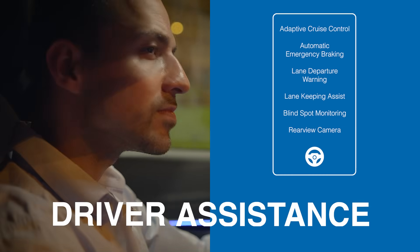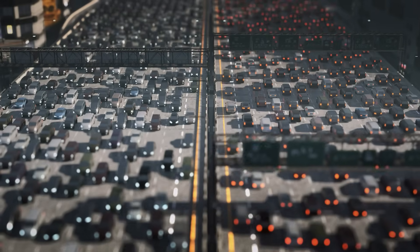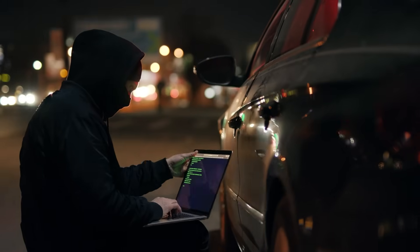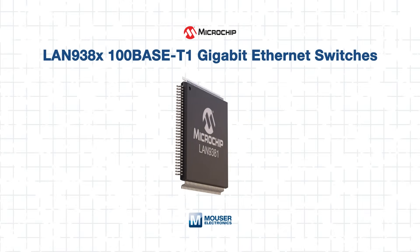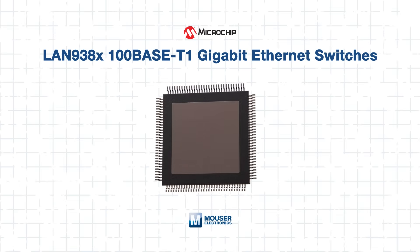Modern vehicles are becoming increasingly connected. From advanced driver assistance systems to infotainment and telematics, automotive networks must handle growing volumes of data while maintaining reliability, low latency and security. Achieving this requires robust Ethernet infrastructure that meets stringent automotive standards. Microchip Technologies' LAN 938X 100-base T1 Gigabit Ethernet switches deliver a scalable, compact and feature-rich solution for in-vehicle networking.